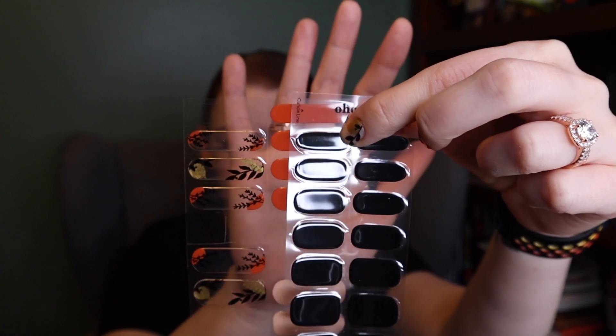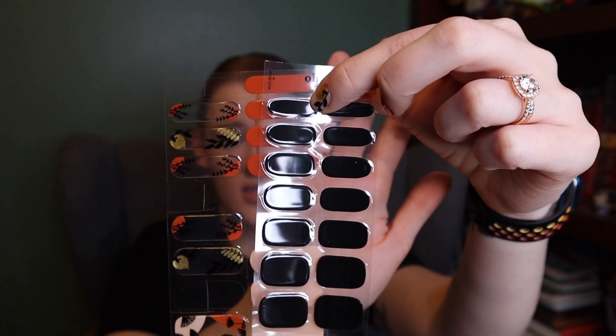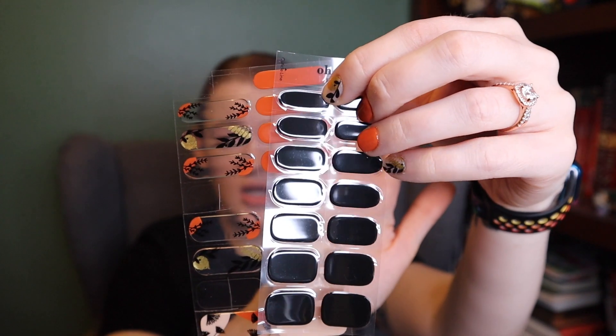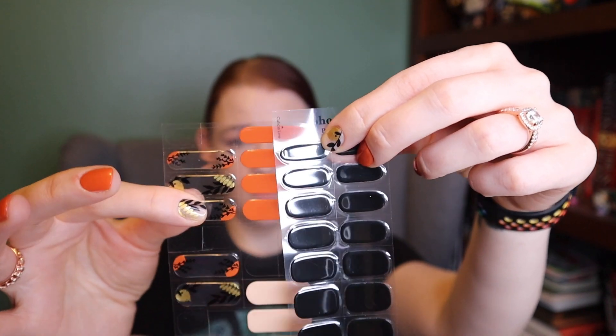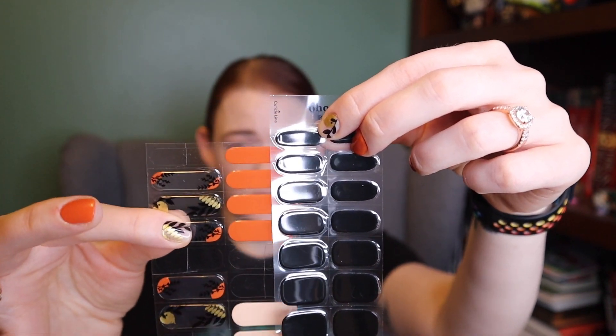So 30 strips isn't necessarily that many more strips, because each one with Ahura really is only enough to cover one nail. With Nailog, you might be able to cover two, depending on your nails.